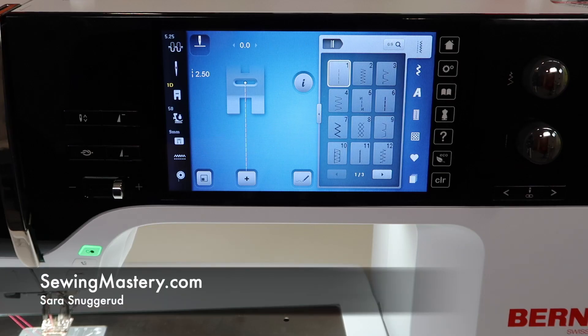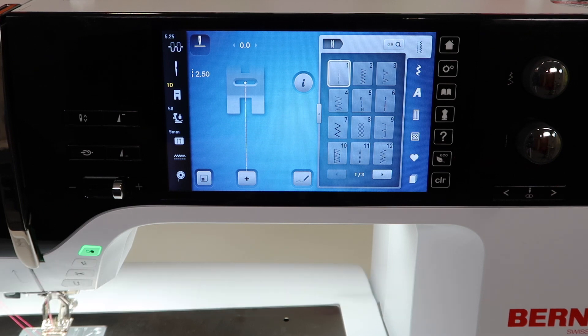Bernina has a feature that I have loved for years. Ever since a computerized machine came out, it has a fancy name of temporary altered stitch memory. To this day, not all brands of machine have this feature.